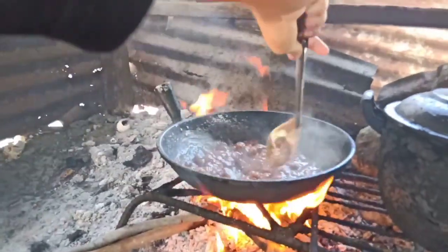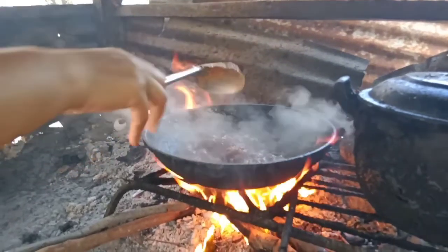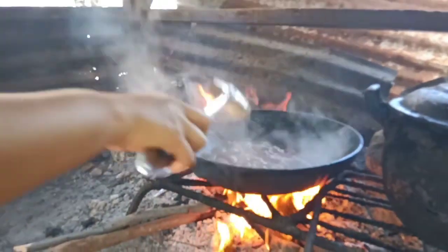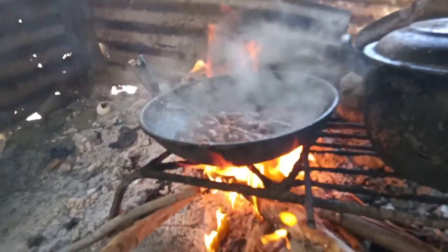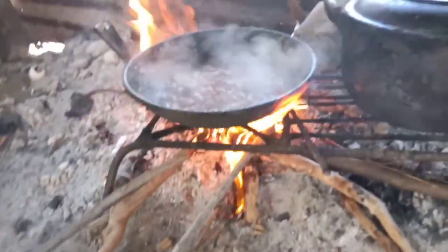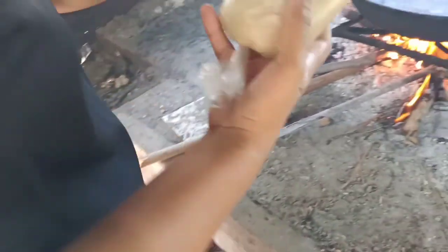I-try natin. Matanis kasi yung sampalok, sobrang asin niya, so lalagyan nang sugar para maging matamis. Marapit siya maluto — mga two minutes, one minute more. Lalagyan ko na siya nang sugar for finale.